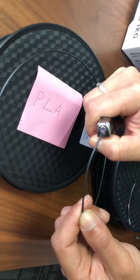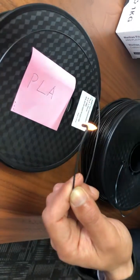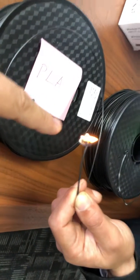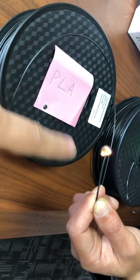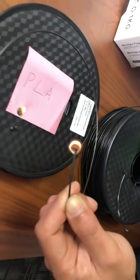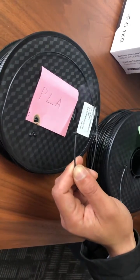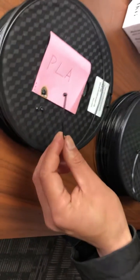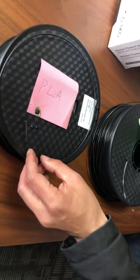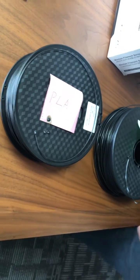So let's burn the PLA. It's burning, but there's no black smoke. The drips of the PLA are falling — it smells a little bit better and no black smoke. So this is PLA. When you take it off, there's white smoke. We can distinguish the two by these two ways. Thank you for watching.